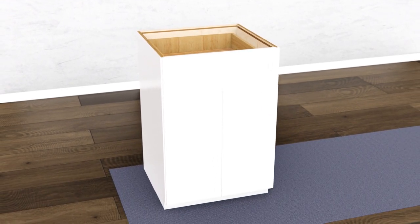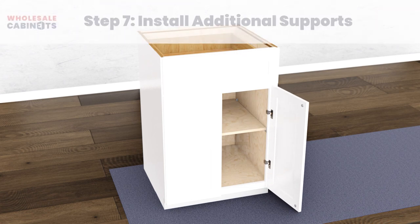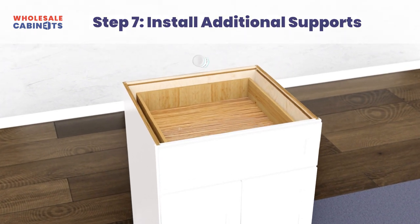Add bumpers to the upper and lower front corners of your cabinet doors. Locate the I-beams and corner supports for your cabinet box.